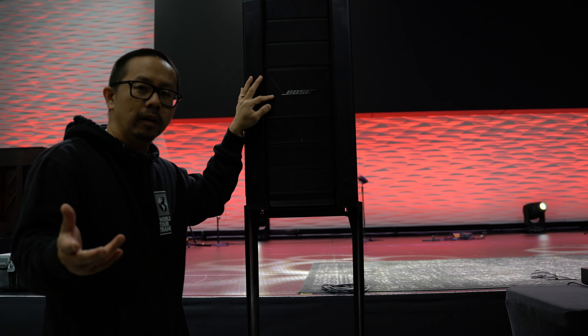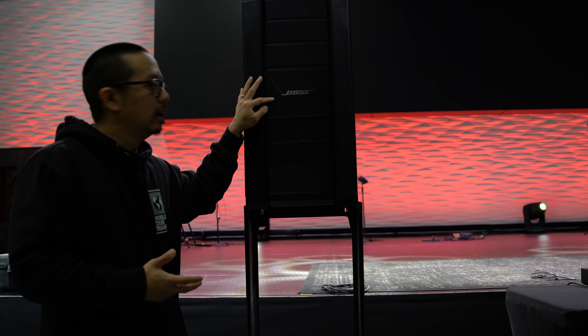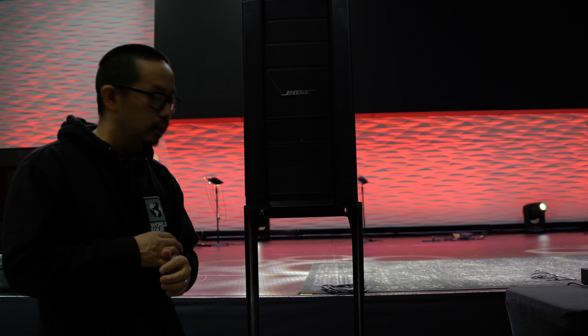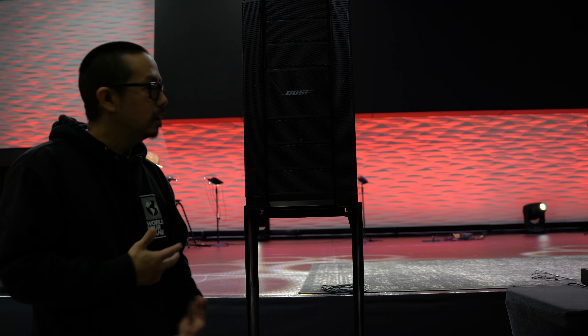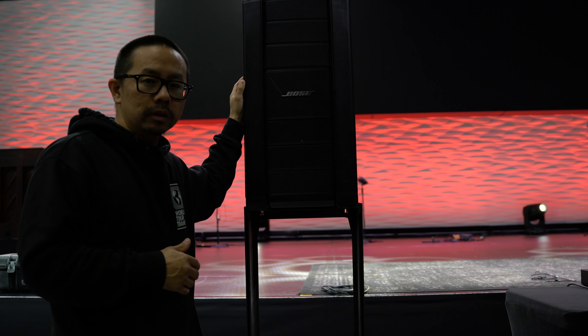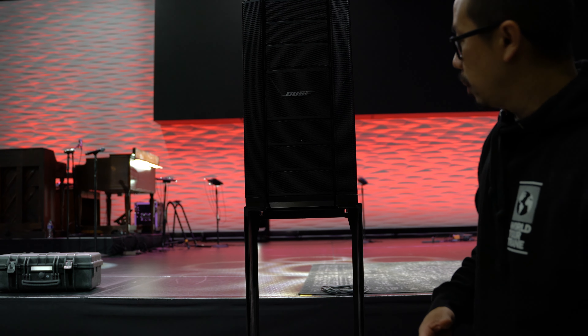We know Bose from everyday home use — headphones, speakers that people install in their houses. So just the name Bose alone lets you know it's a quality brand. They're just trying to break into a different market and sell to DJs. Inside the actual sub are two 8-inch drivers. These Bose speakers don't have that harshness that you would hear from other brands — it's a lot less harsh, a lot cleaner. The punch and the lows are definitely coming from the Bose sub. Those are a couple of things to take away.